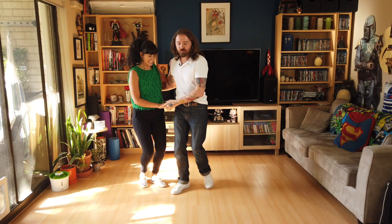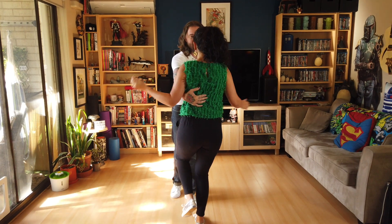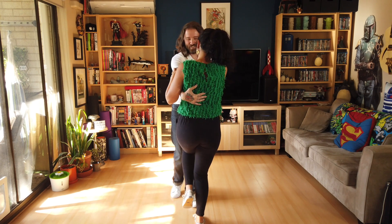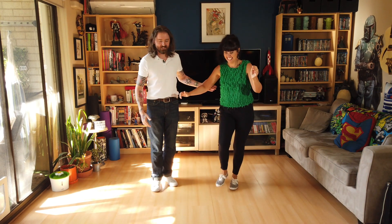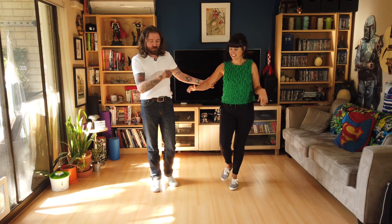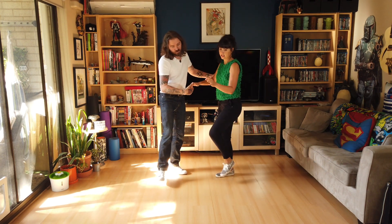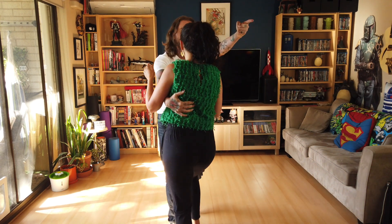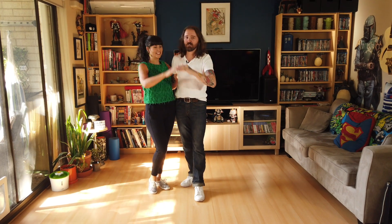So: rock step, triple step. I'm going to shimmy — step through five, six, seven and eight. So at this point I'm on my right foot leads, left if you're a follow. I've got my partner's elbow and then I'm going to do a little rock step and lead back into this. Rock, step, trip, pull step, forward, back, trip, pull step. I did a little pull and back — that's pretty cool.